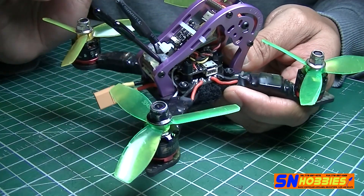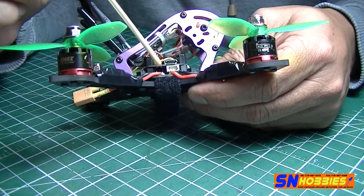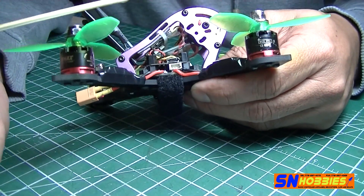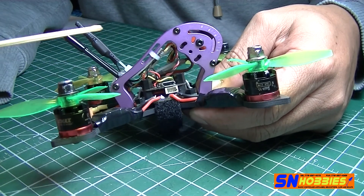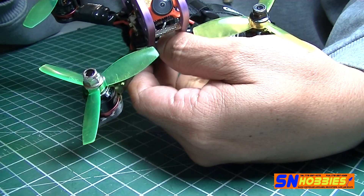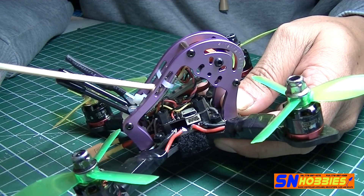To recap: I'm using a Furious FPV PDB, a clone Pico BLX flight controller, an XM Plus receiver with two antennas, a RunCam Micro camera, and an Eachine VTX03.